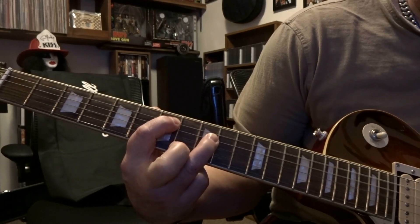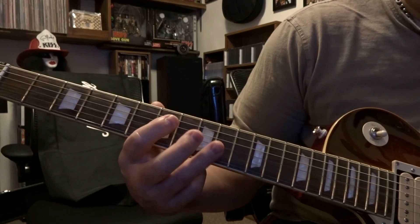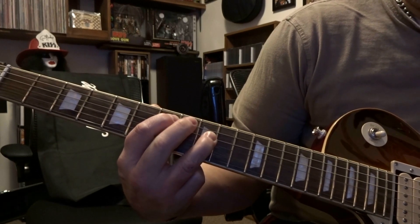Then you're going to take your fingers off and strum open fifth and fourth once, then hammer back on. This time you've got to palm mute two strums through the fifth and fourth.